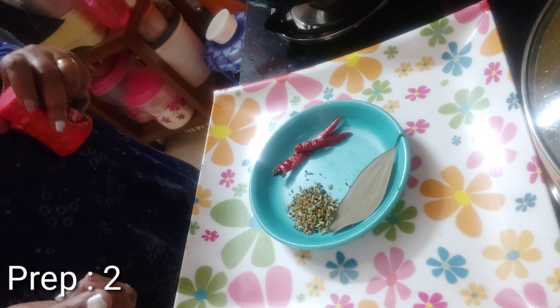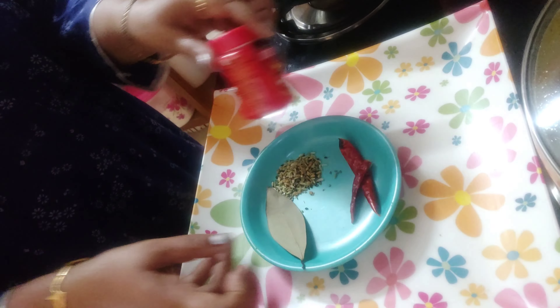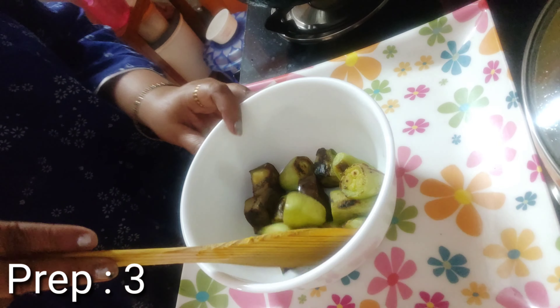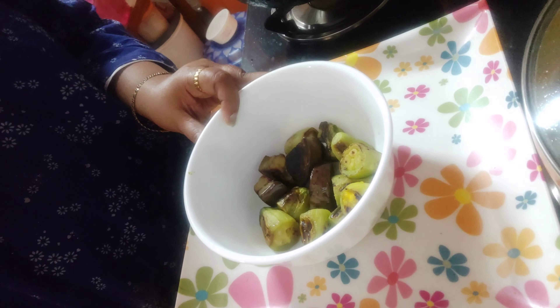Preparation two is the temperings: dry red chili, panch phoron, bay leaf, and hing or asafoetida. I will also be requiring some garam masala. Preparation three: I have taken some parval and brinjal which I have shallow-fried using a little bit of salt and turmeric powder.